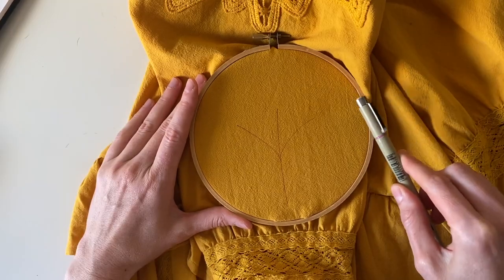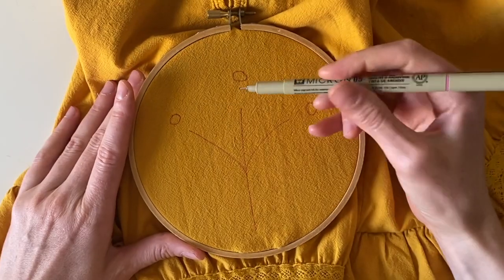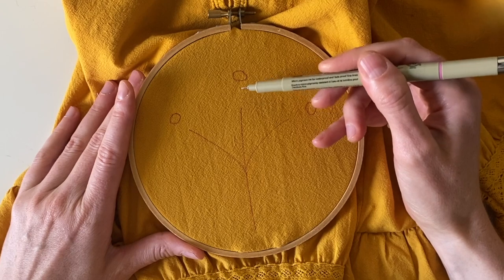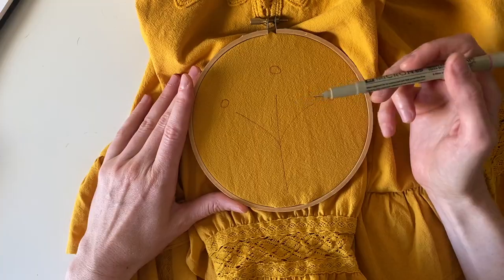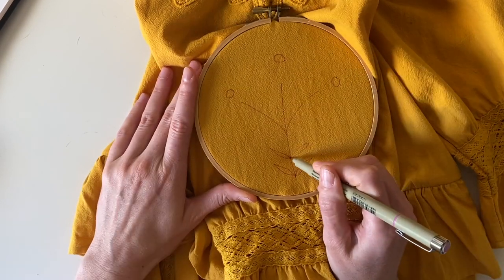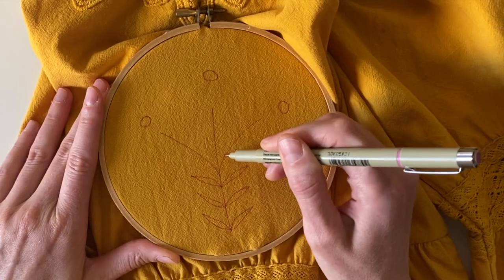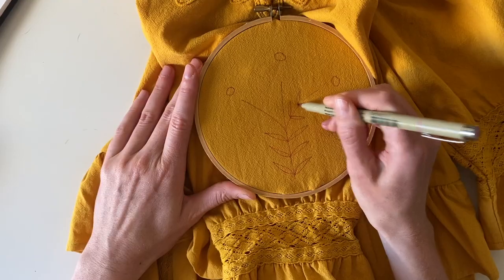I've left room up here for the heads of the flower. Next I'll draw the centers of the flower, which are generally a circle shape. I drew them hovering a bit above the stem to keep room for the stitches that will be the petals. Last, I'm going to draw the leaves — just thin, elongated shapes, slightly smaller as they get closer to the head of the flower.